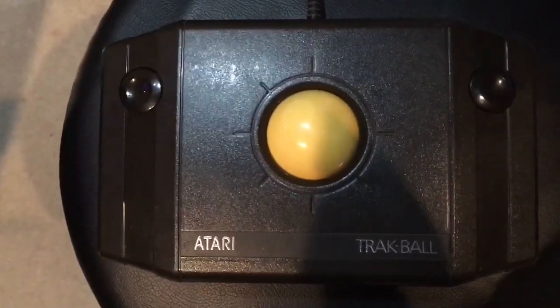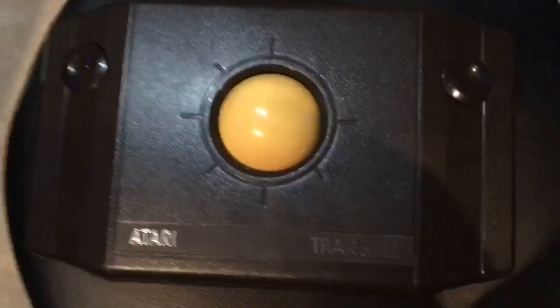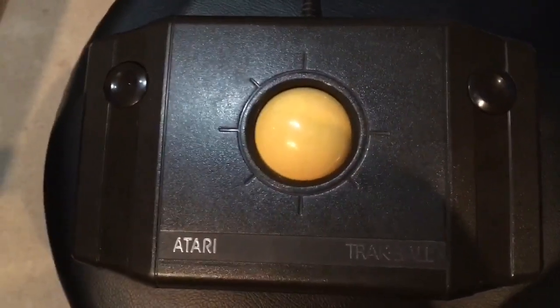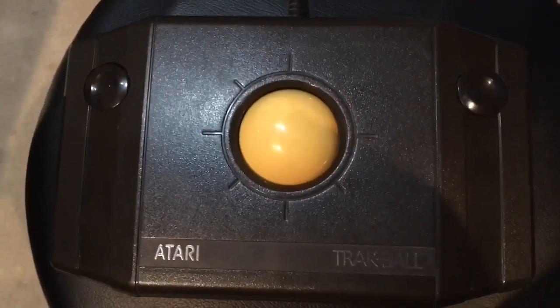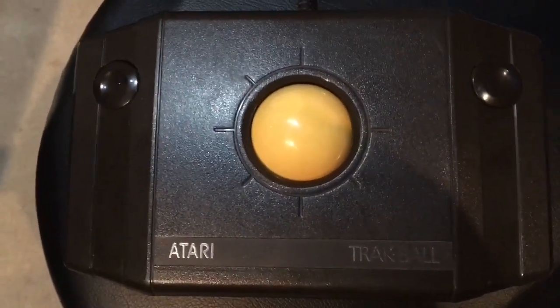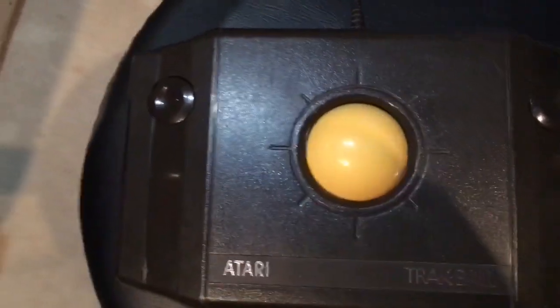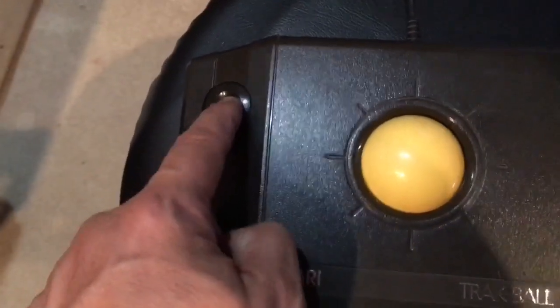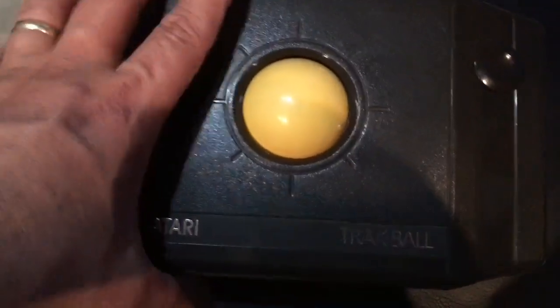Hello, this is Tim from Tim's Tiny Arcade, and today I want to talk about the Atari Trackball. I ended up finding this at a pretty good price that I was willing to pay for it, and never owned one of these when I was younger, so when I saw it, I thought I've got to have it. The ball itself sounds really good and seems to roll pretty good. The buttons are kind of flimsy, though. I haven't tested this yet, so we'll try some games out, like Missile Command and maybe Millipede.